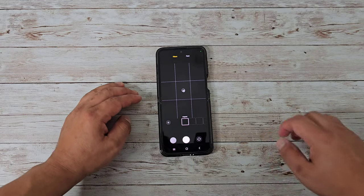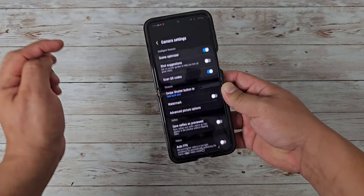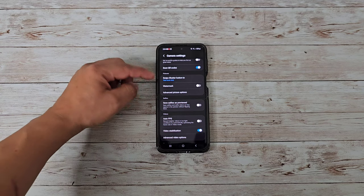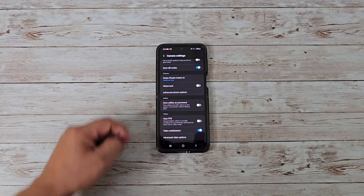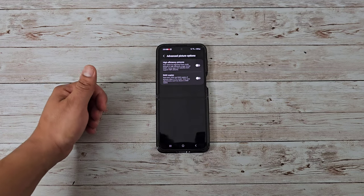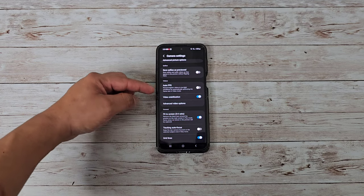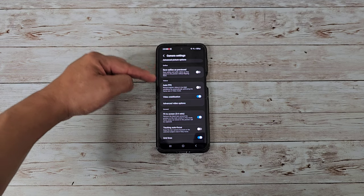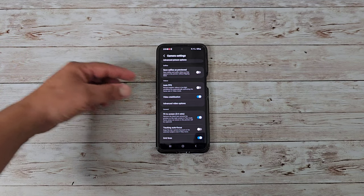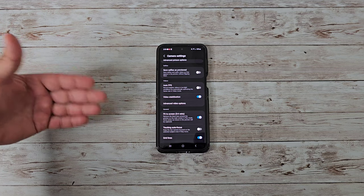We also have filters, face filters, motion photo on or off, aspect ratio, timer, and flash. Going into settings: screen optimizer you can turn on or off, shot suggestions, QR code scanning which I recommend having on. You can set the swipe shutter button to take a burst shot or create a GIF. Watermark — I have that turned off; I don't want the device name on every photo. Advanced picture options include high efficiency pictures and raw copies. Auto frames per second will automatically optimize the frame rate in low light video — I have that off, because if I'm recording at 60fps, I don't want it automatically dropping lower.